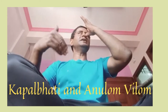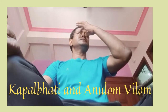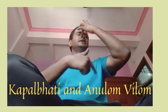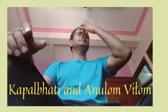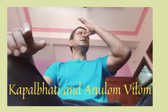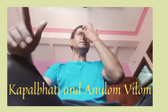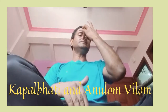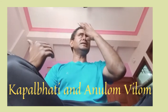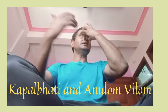Now inhale from this nostril. So the sequence is: close one nostril, first exhale, then inhale, then close that nostril and exhale from the other, then inhale. Then close again — exhale, then inhale. Keep alternating like this.